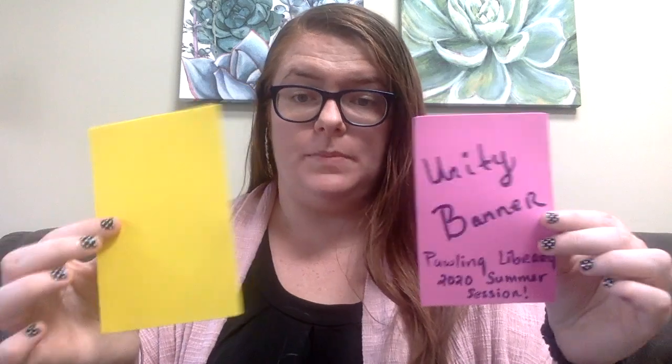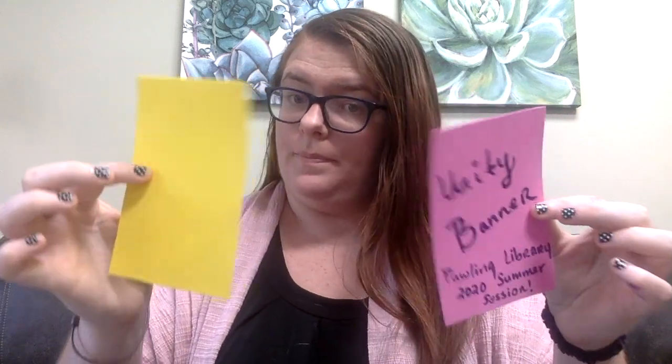Let's get started. In your baggies that you got from the library, you have two pieces of foam, you have a marker and a baggie, and your goal today is to create two squares that really show your personality.